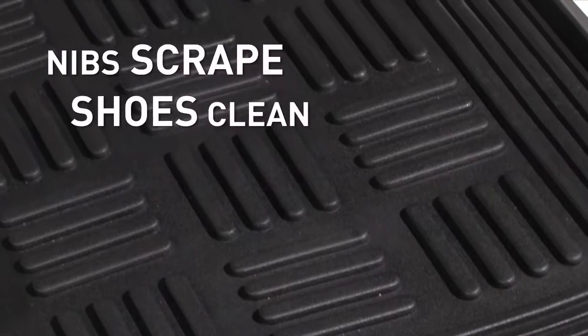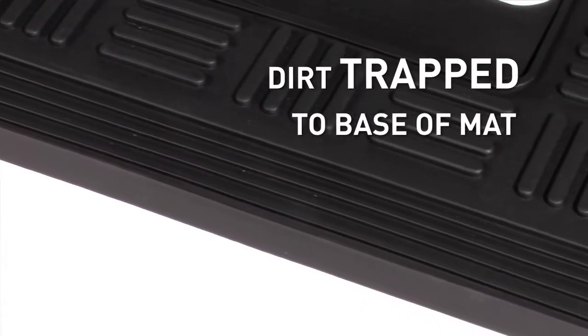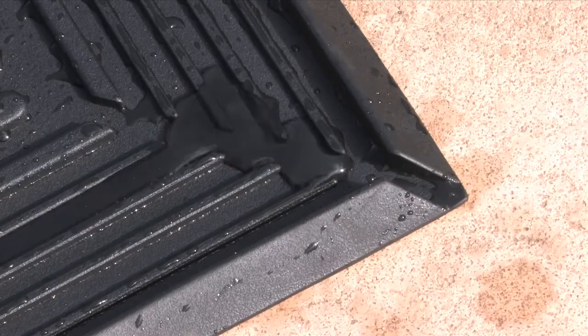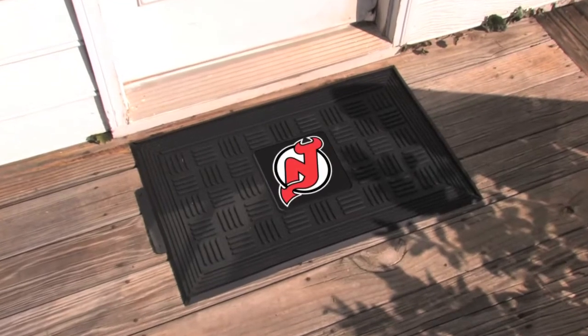Rugged nibs scrape shoes clean of dirt and mud and then trap it in a deep reservoir, preventing it from entering your home. Drainage channels allow water to escape easily, keeping entrance areas clean and dry.